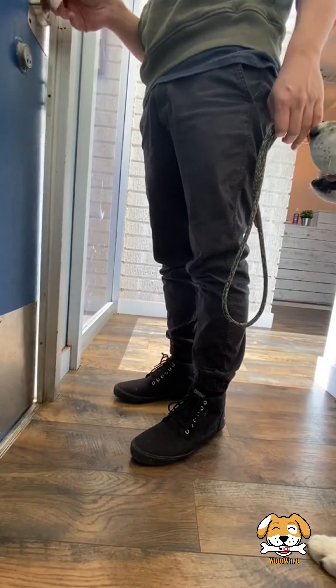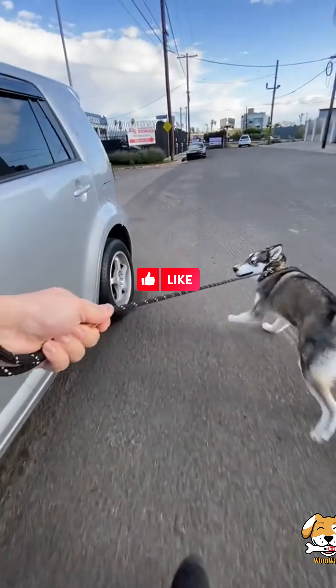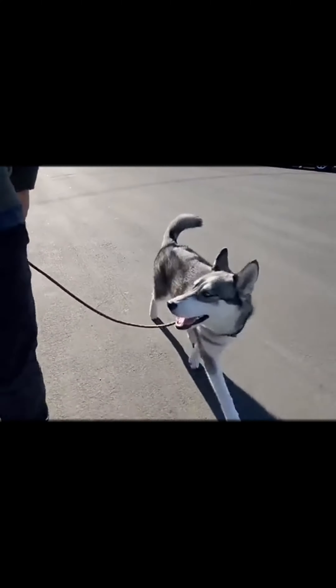Once we make it to the front door, it's important we continue to set the tone. Generally, whoever is in front is leading the way, so make sure you're the leader. Glenn needs to follow me through the front door, not the other way around.